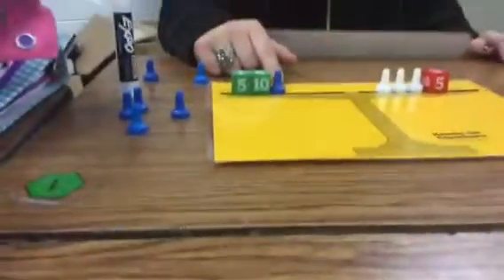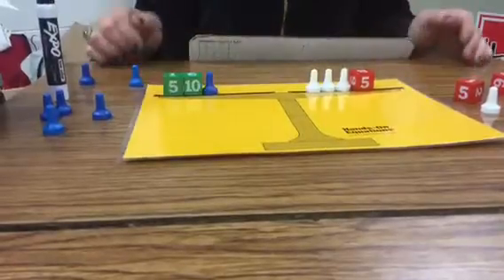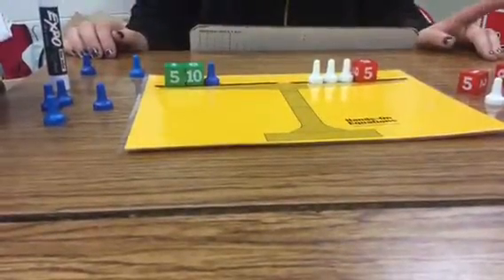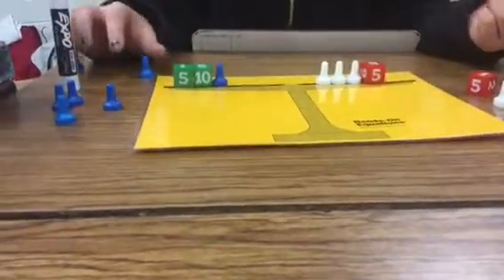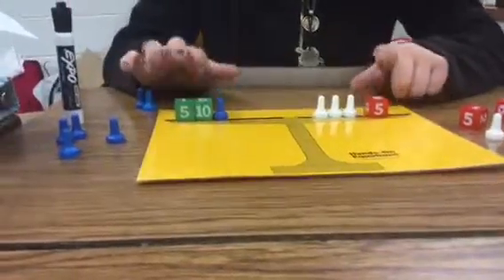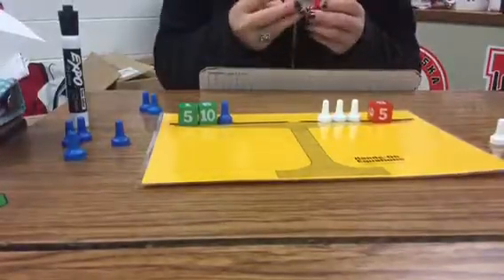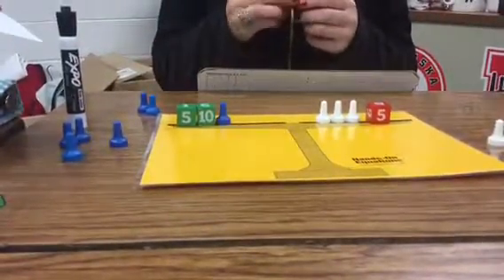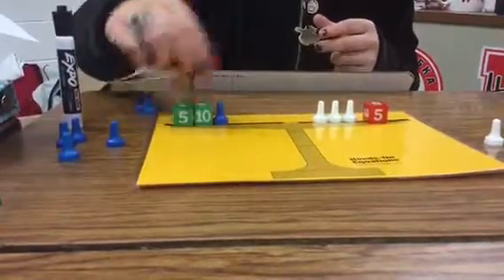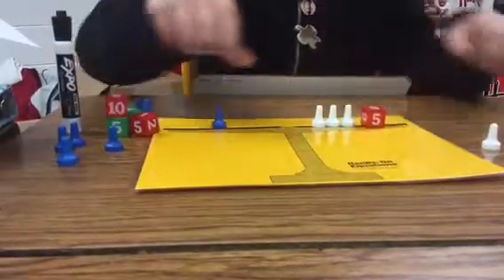So with our problem we have negative 15 and 1x equals the opposite of 3x plus 5. We want to zero these out, so we have to add positive 15 to each side. This will sum each other out, and then we have to add the same thing to this side.